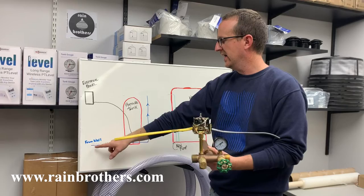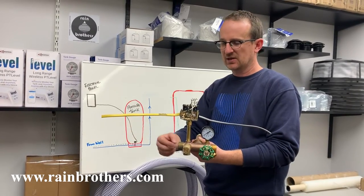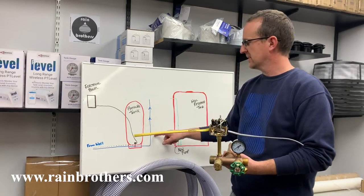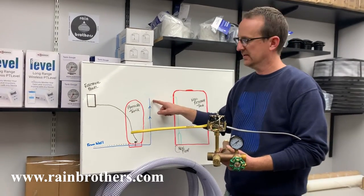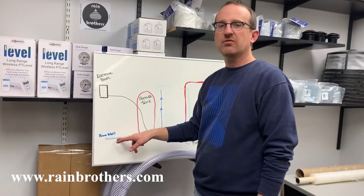Please identify which side of the tank T is coming from the well and which side is supplying the rest of your house. Once you identify the water line coming from your well, you can proceed.